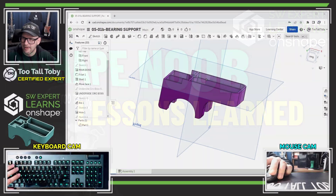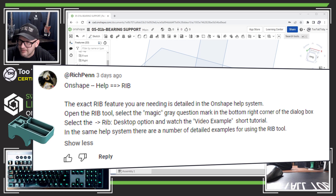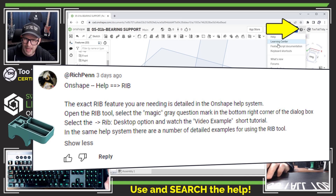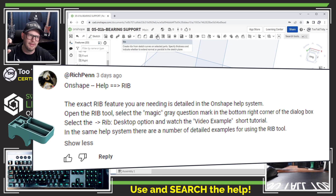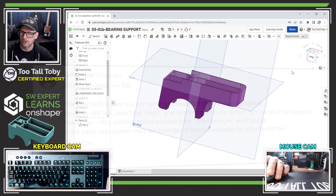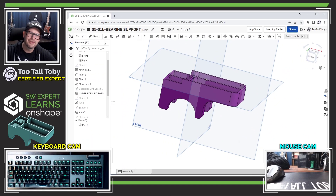Moving on to the next comment from Rich Pen — Rich says the exact rib feature you're looking for is described in the OnShape help menu. You can find help for any features in OnShape, and the rib feature is included there with a cool video example. I can also hold my cursor over the rib command for a longer explanation. Very useful advice on navigating the help menu — thank you very much, Rich Pen.